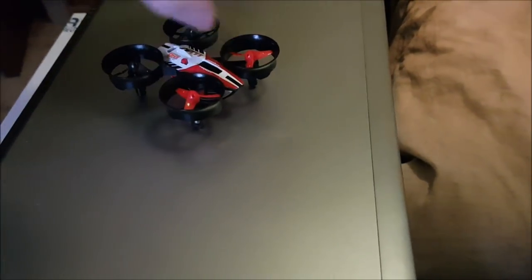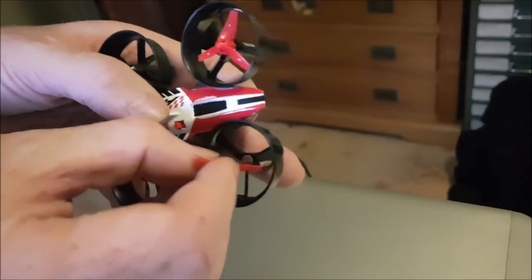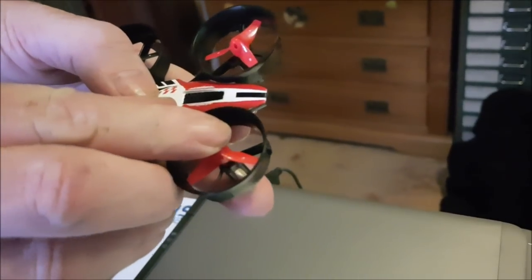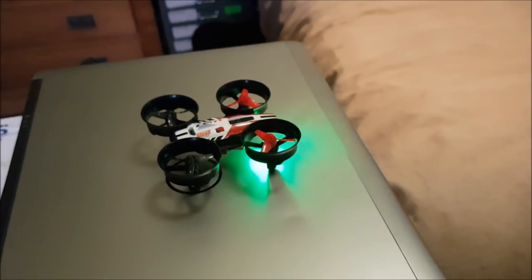We've only had to adjust the blades once. Cat hair — it's easy to change, on and off. There are spare blades in the box.